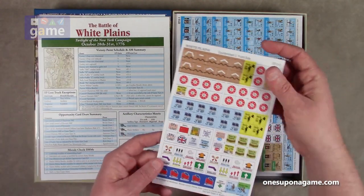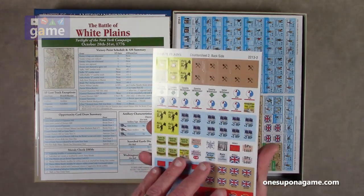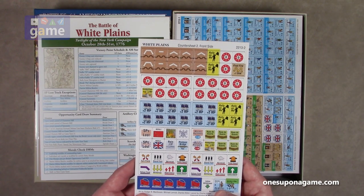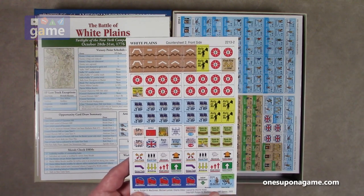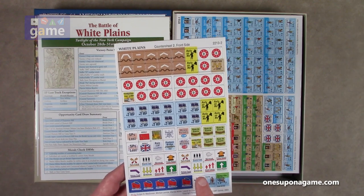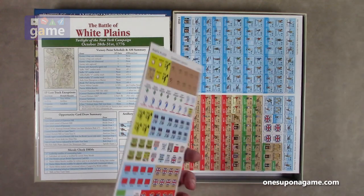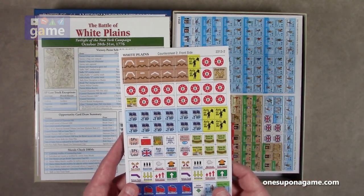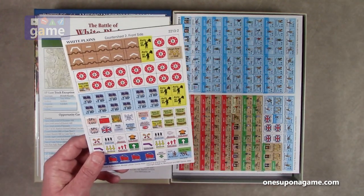Then we have one and a half counter sheets. One sheet is mostly markers, front and back. These are larger — I'd say five-eighths inch counters. There are actually some replacement counters for other games in the series: from Monmouth and Eutaw Springs. If you have all the games in the series, you've got some replacement counters, which is kind of cool. They are not pre-rounded, so you will need to round them with an Organ Laminations 2.5 millimeter deluxe corner rounder — the correct tool for the job.